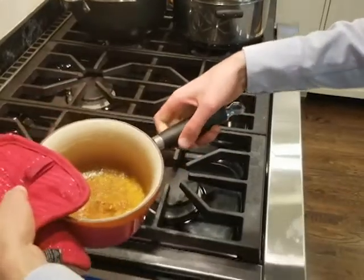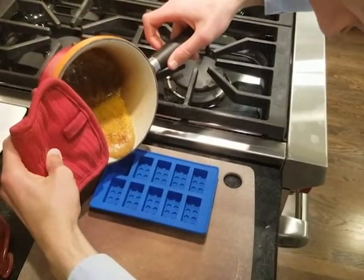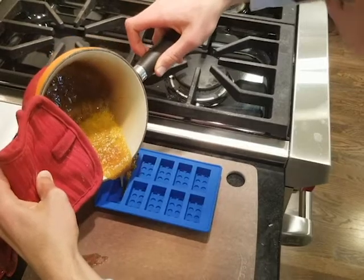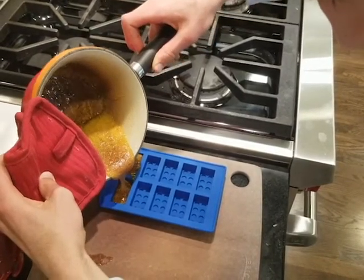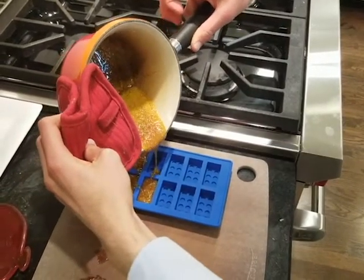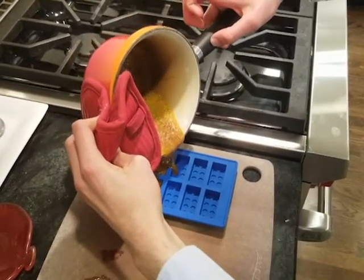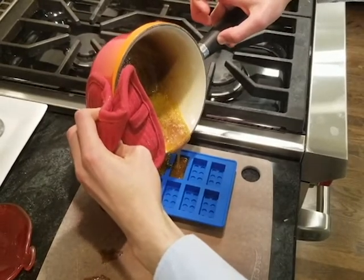So now I'm going to pour the mixture into the mold. It's okay if you get a little on the sides — you can scrape that off later. It's also okay if there are a lot of bubbles in it, because those bubbles are going to be mostly smoothed out once the candy cools down and hardens.